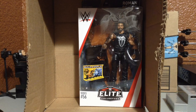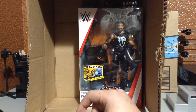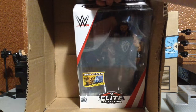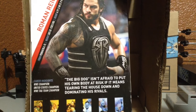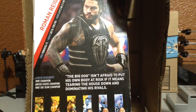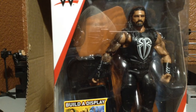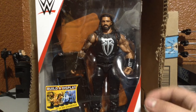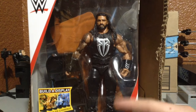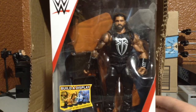My last Roman Reigns — if you saw on Instagram — his hand actually fell out of the socket when I had him holding onto the rope, so that's no good. Luckily that was a basic. This is actually not my first Roman Reigns; I had the original Shield Reigns but that broke. I almost got the one with the penny belt, but then I saw the accessories on this one, so that was really the driving factor here.